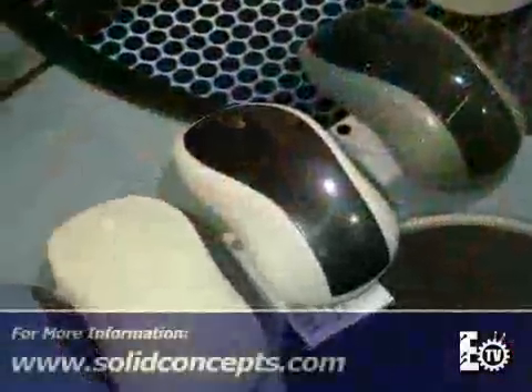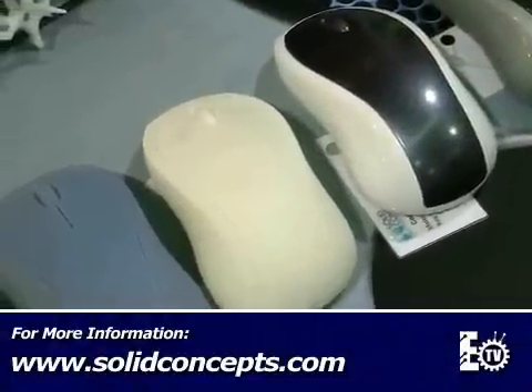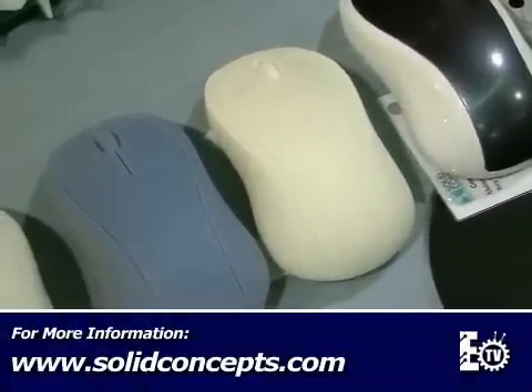Does that limit the kind of materials you can use? Yes, you're limited to a photopolymer. Photopolymers are always advancing, yet they're advancing incrementally in terms of mechanical properties and durability. Here's an example of a current photopolymer — it's got a white ABS appearance. It's tough. It's accurate. The customer can use this for a robust working prototype.